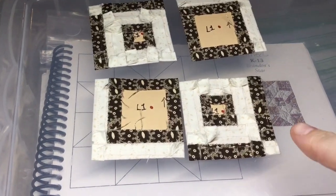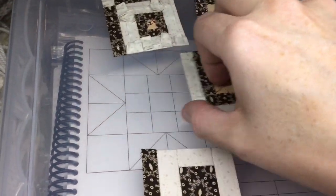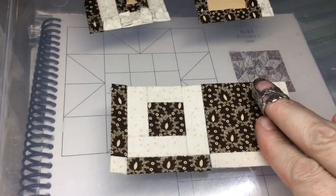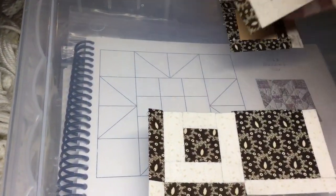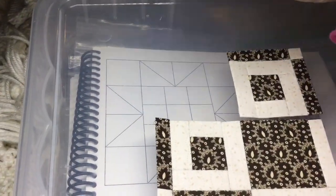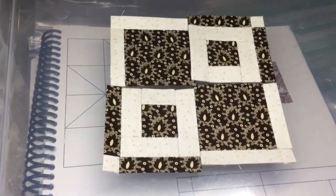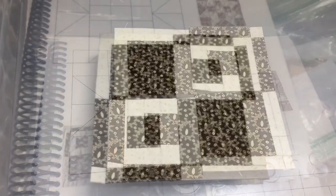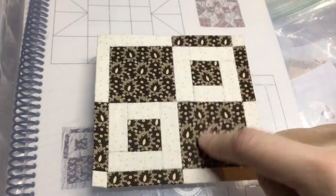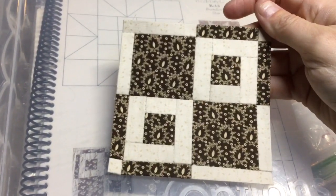I've got all four of my quadrants assembled. Now it's a matter of putting these together and making sure that they're in the direction that they need to be, and I will have a block after I attach all four squares together. I've attached each quadrant together and I now have a completed L1 block.